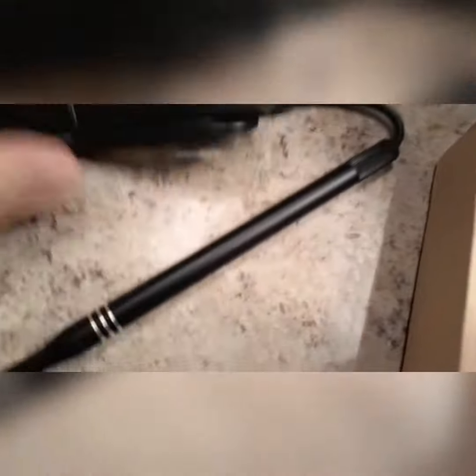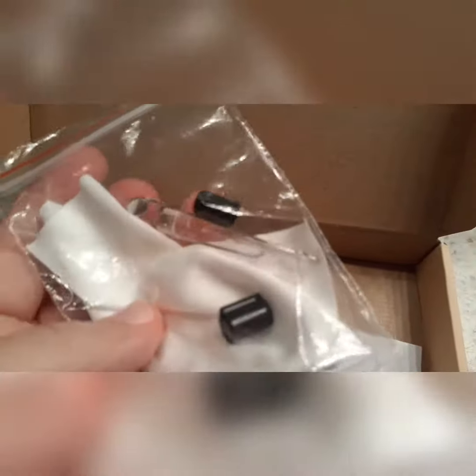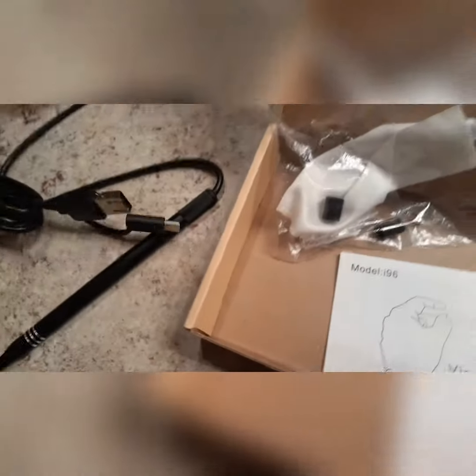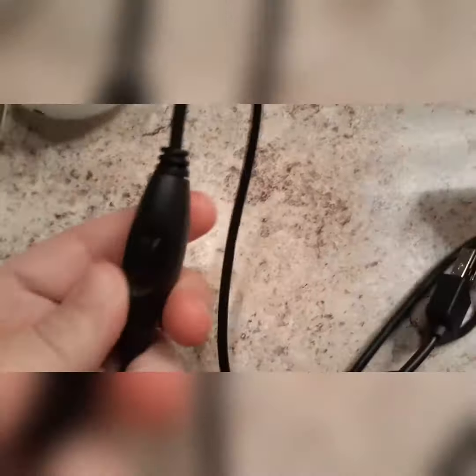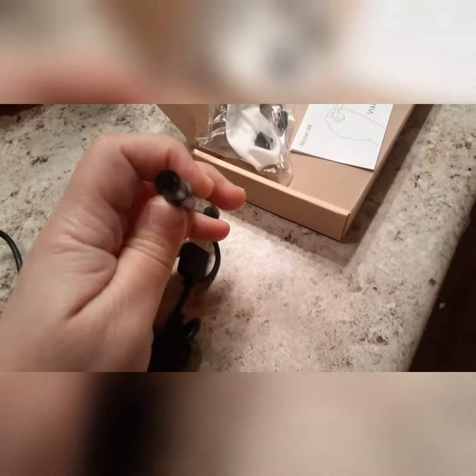This is what it looks like. It has different outlets — the C charger there, and this one that connects to it. Here's the manual. This part right here I think is for the light, the brightness. And that little part comes off.